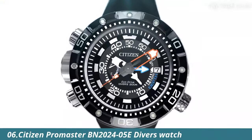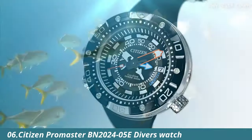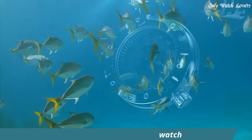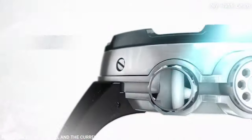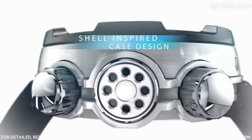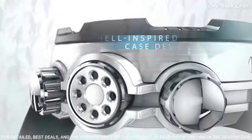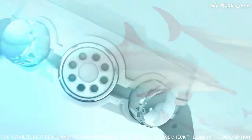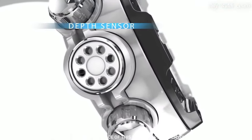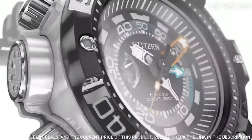Number 6: Citizen Promaster BN0246 Diver's Watch. Stainless steel case with a black polyurethane strap. Unidirectional rotating stainless steel bezel. Black dial with luminous silver and orange hands and index hour markers. Dial type analog, Eco-Drive movement.